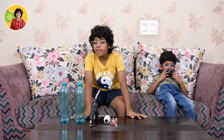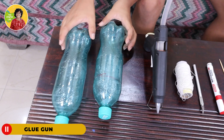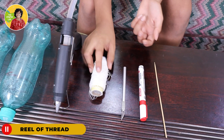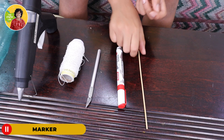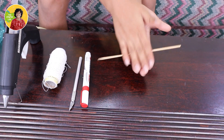Hello everybody, welcome back to the stupid lab! Today we are going to make a homemade spinner. For that we need two bottles, a glue gun, a reel of thread, a marker to mark, and a skewer with a pointed end so we can make it spin.